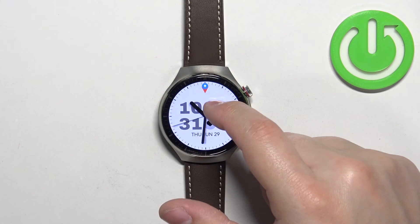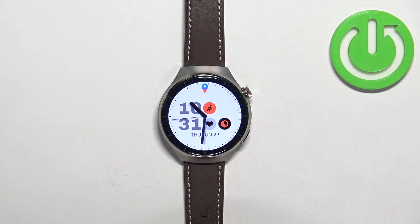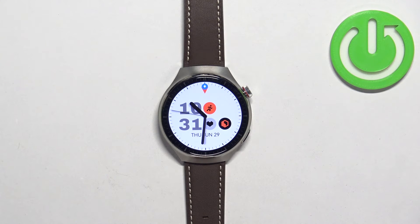The icon will go back to the gray color, and it will also disappear from the watch face, which indicates that the mode is disabled. And that's how you enable and how you disable the airplane mode on this watch.